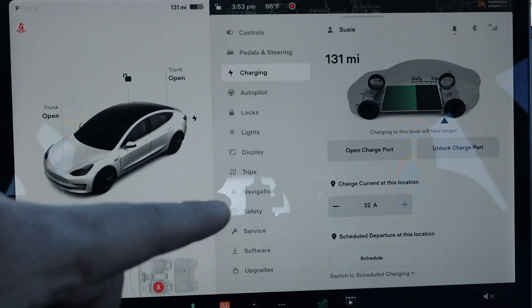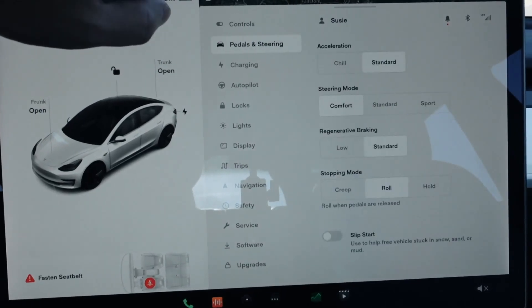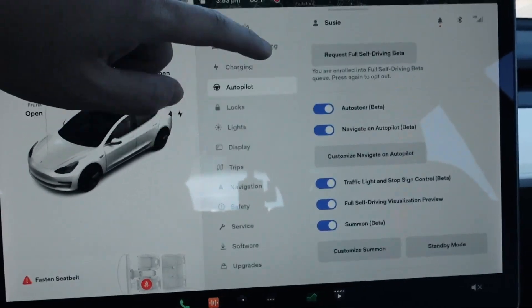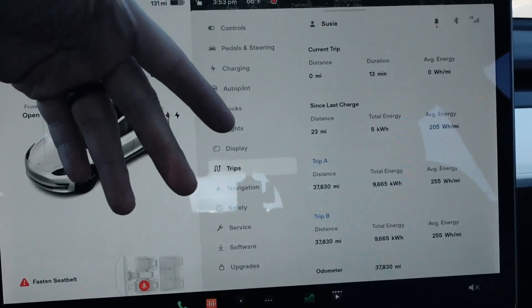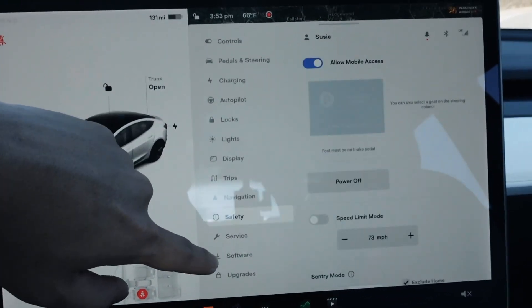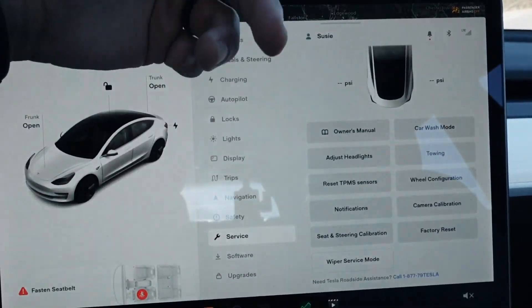This screen shows all the controls for your Tesla — from controls for your pedals and steering, your charging information showing how long it takes to charge, autopilot, locks, lights, display, and trip information. The cool thing about trip information is it shows how much average energy the car actually uses. You've also got navigation, safety settings, service information — pretty much everything.